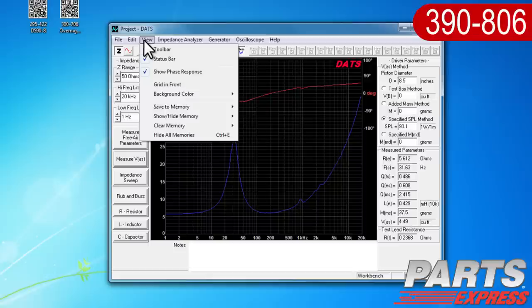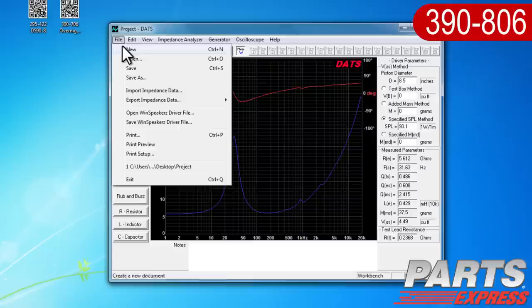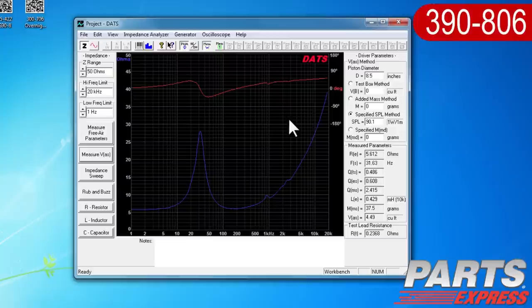Now that we've finished measuring, we have several options for the data. We can save the data to one of 20 project memories, save a DATS project file which includes your test setup and all 20 memories, or export the parameters and impedance data to either a TXT or ZMA format. We can also overlay impedance measurements from up to 20 memories using the DATS software, making it extremely easy to make detailed comparisons. And we can print out a report of the displayed impedance and parameters.